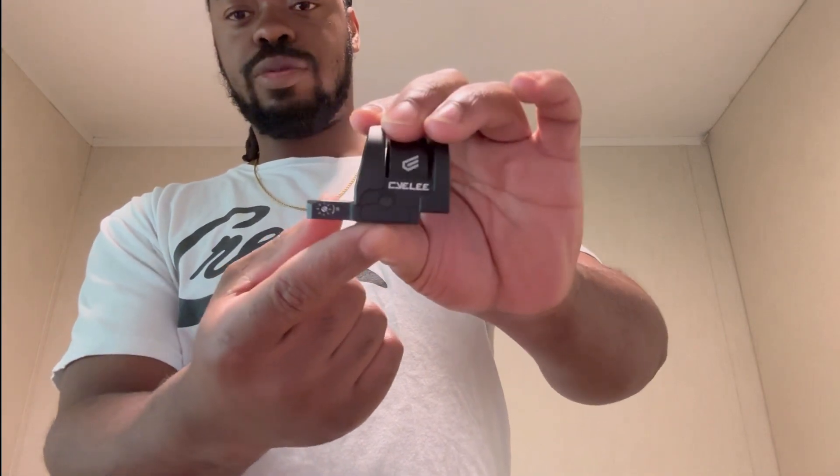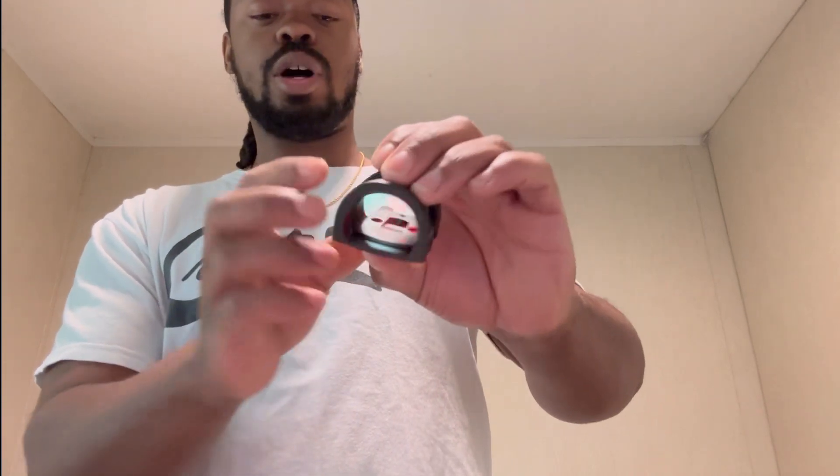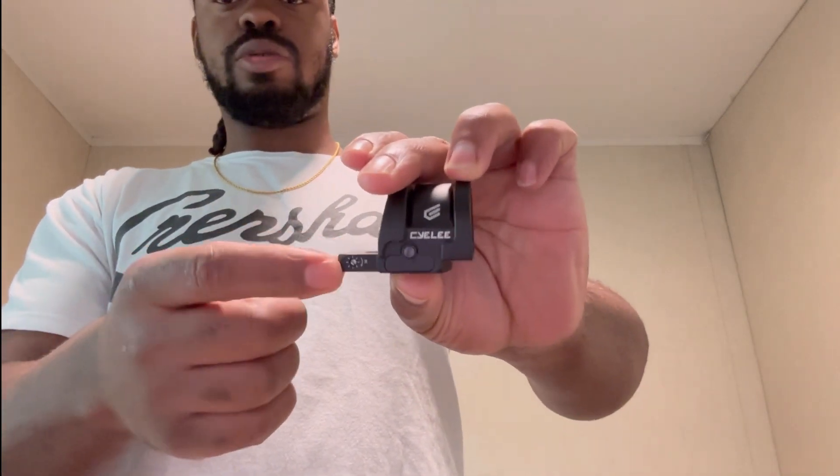So this is the Holosun Bull Pro. A few things I do like: one, you have your battery tray right here on the side, so you don't have to take the red dot off to change the battery — that's one of the reasons why I enjoy Holosun so much. You also have the buttons here on the right side and you can definitely feel when you're making adjustments to the brightness setting. You have your elevation adjustment here and your windage on the right side.